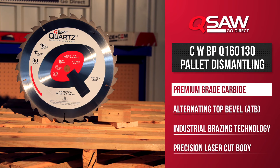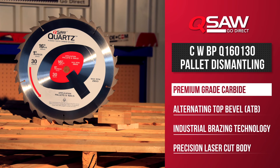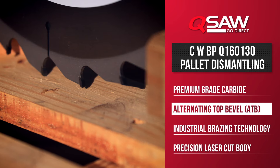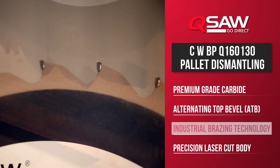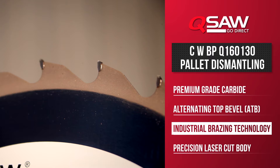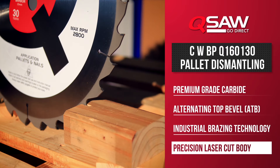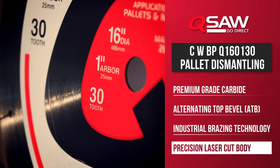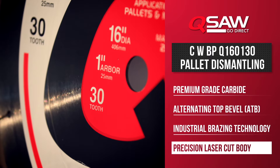Our 16-inch 30-tooth pallet blade features premium grade carbide with an ATB grind to allow for reduced snagging and fast efficient cuts through hard and soft wood. It also features industrial brazing that creates an extra durable bond between the teeth and body of the blade. Our Q saw blades produce more accurate cuts because of their laser cut bodies rather than stamped, which results in less distortion delivering a truer square blade.